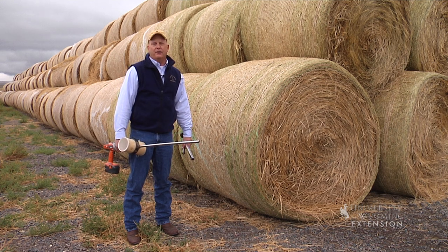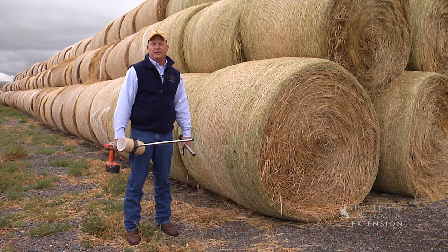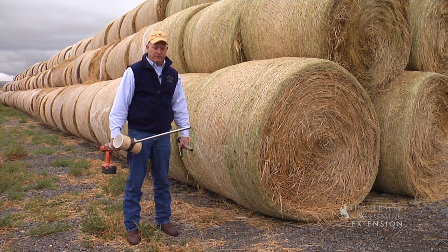One of the options that we really encourage producers to do this time of year is to sample those forages and make sure our nitrate levels are within reasonable levels.